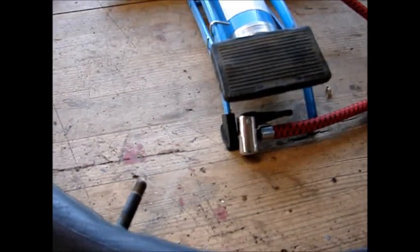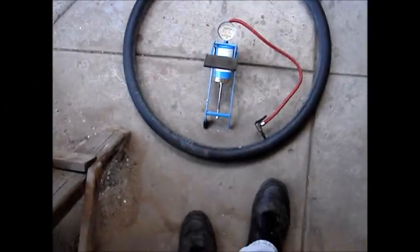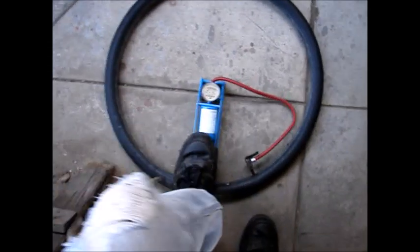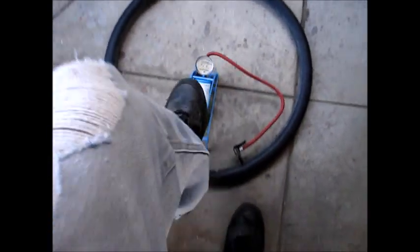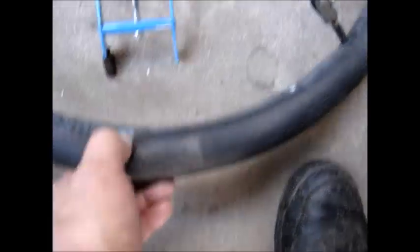Alright then, hold on for a second. Trying to do it. Well, you know, it does seem to pump the inner tube up. So like that there's a go on the other tube. Oh yeah, it definitely works.